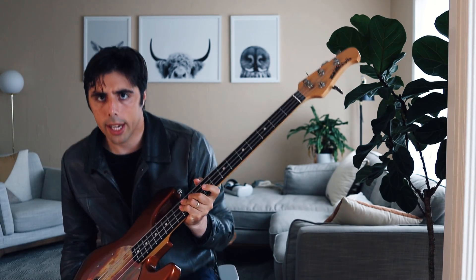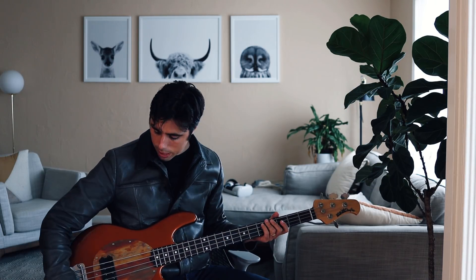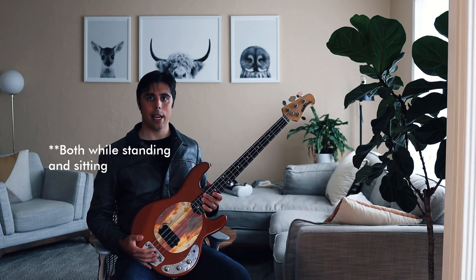This is a Music Man Stingray, in production since the late 70s. I'm having to kind of bend my wrist quite a bit — this body is just really massive. If I can keep the instrument in position while keeping everything else flat and straight in the rest of my body, that is the ideal.